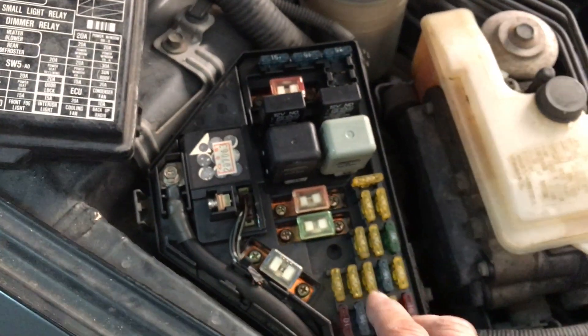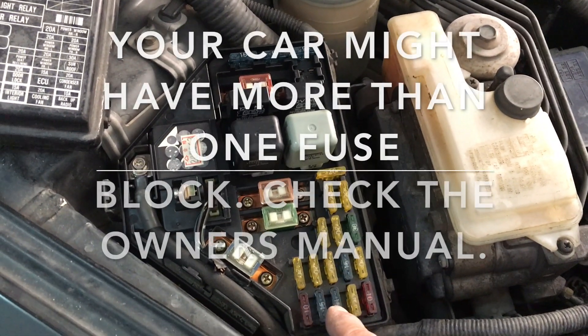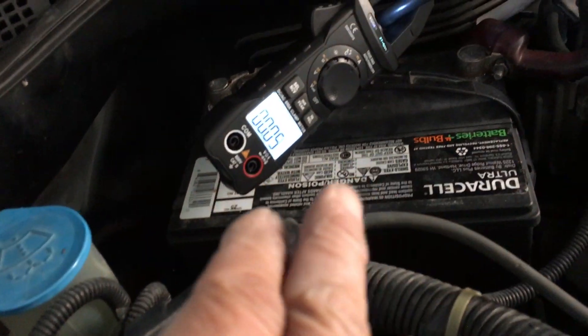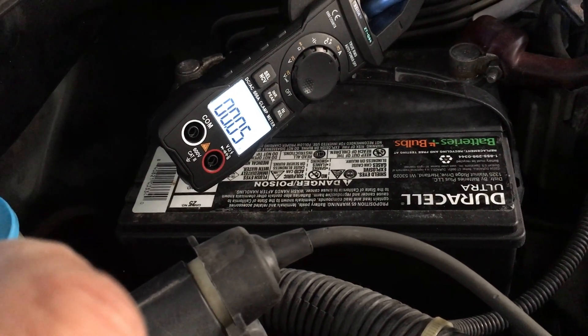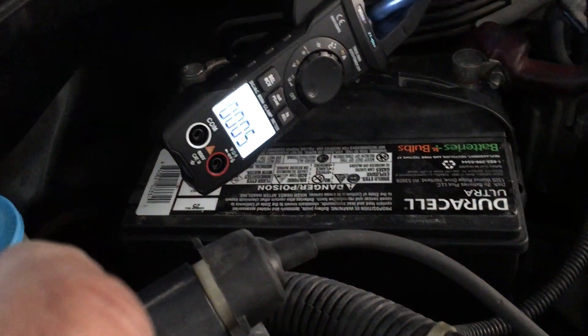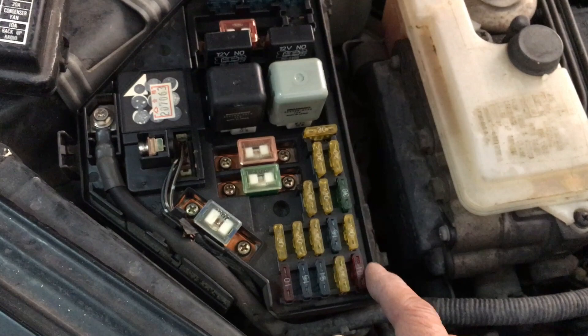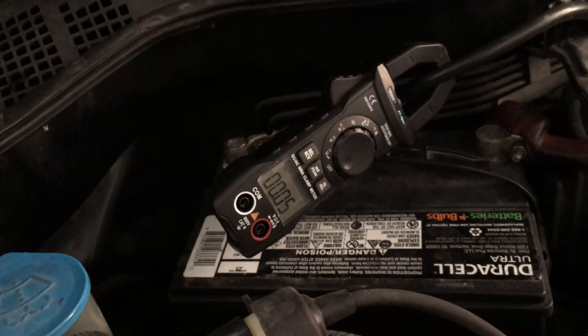When we started pulling out fuses in the fuse block, we pulled each and every fuse and each time we pulled a fuse we looked at the meter reading to see if the 0.25 reading went down to just about zero. When we pulled the fuse for the radio — this 10-amp fuse — we noticed that the reading went down to about zero, like 0.04, just like you see now.